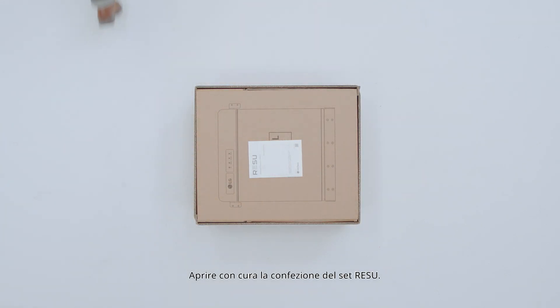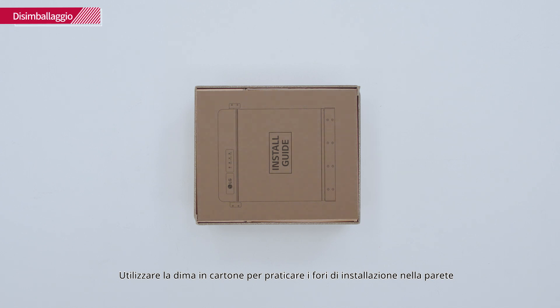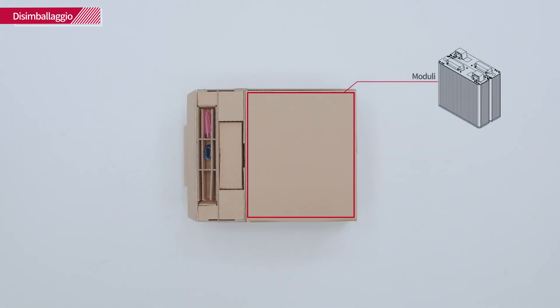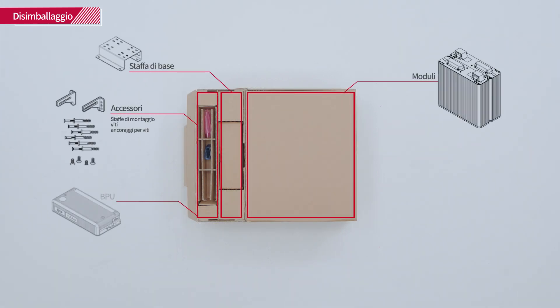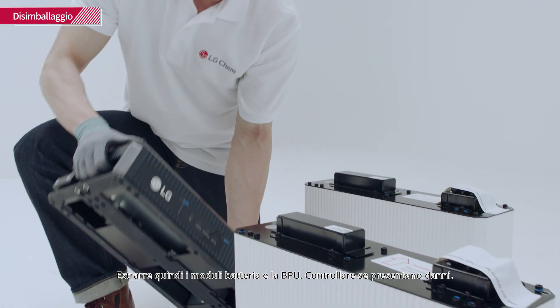Open the package of the Rezu set carefully. Keep in mind that the cardboard is used as a drill template for the wall. Then pull out the battery modules and BPU, and check whether they have any damage.